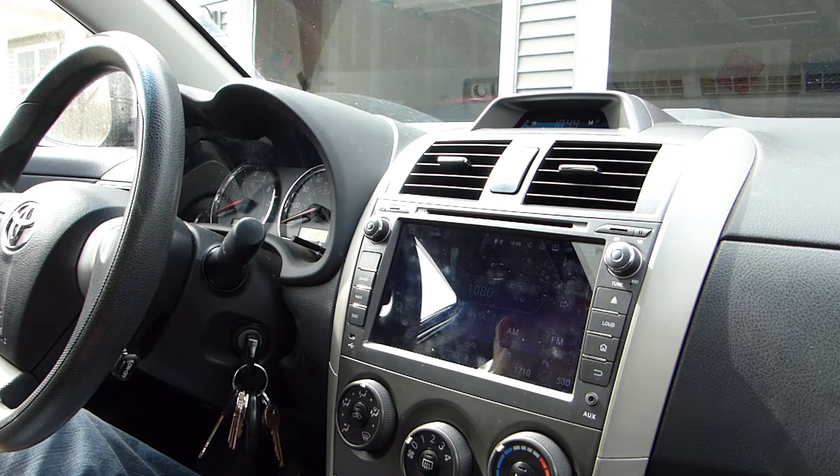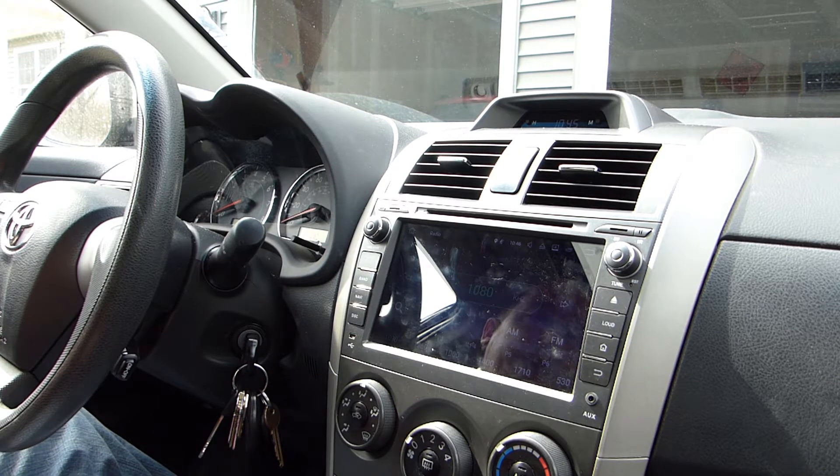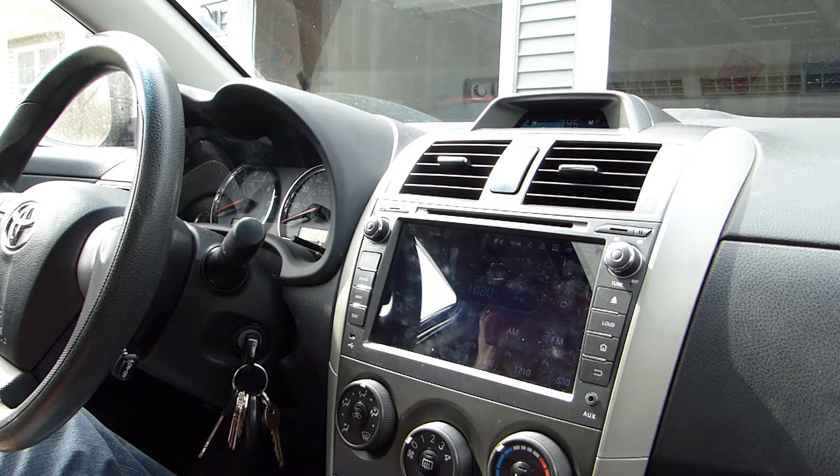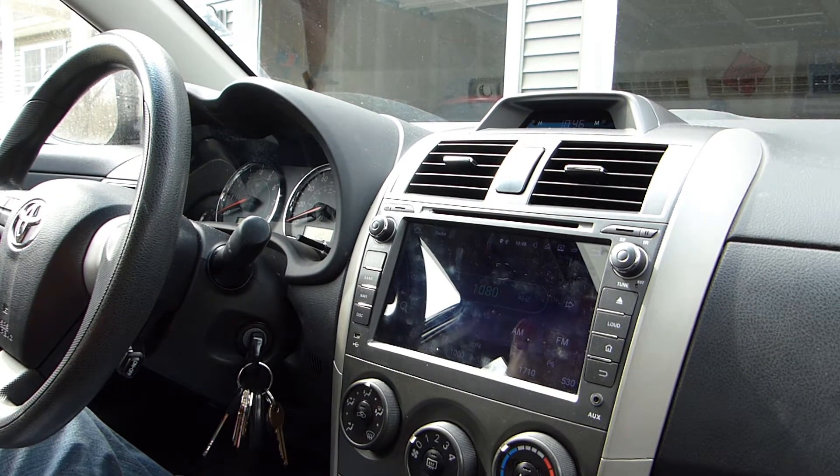I've had the unit in here about two, maybe two and a half months, and I really don't like it. There's really not anything wrong with the unit per se. There are a few little quirks and things that don't work quite right, which I'll go through, but mostly I want to remove this because I simply don't like having this touchscreen in here and don't really need all this functionality in this car. Let me talk about some of the things I do like about the unit first.